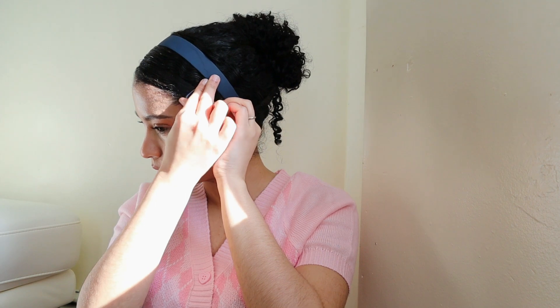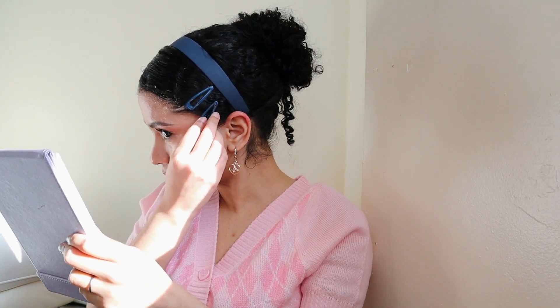It kind of looks like Hatchi a little bit, but what really makes this hairstyle is definitely the accessories. That's all — the hairstyle looks super cute.